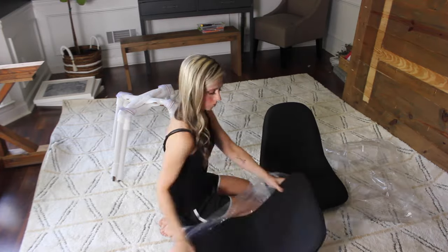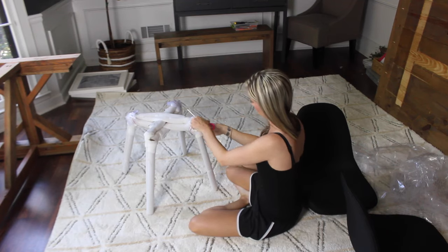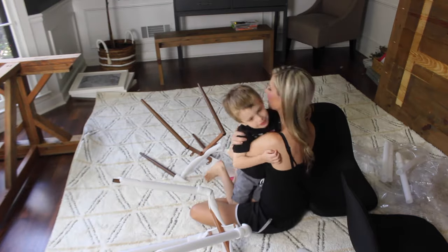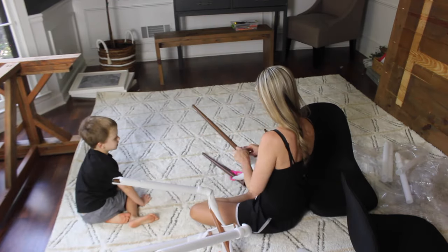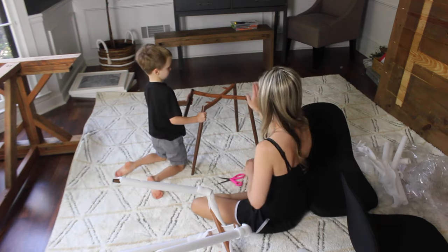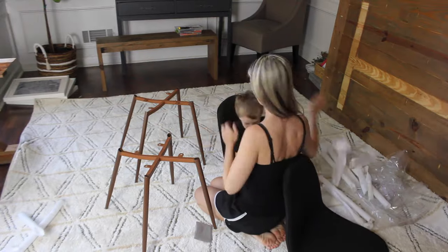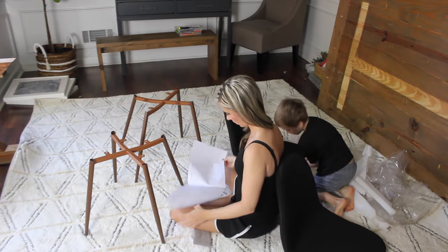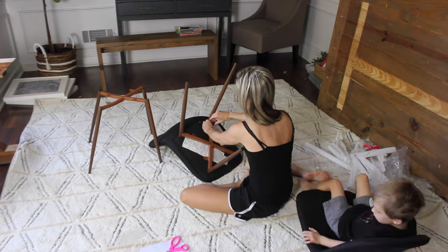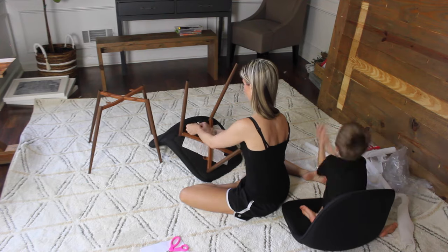After the new light was installed, I assembled the new chairs. These were super budget-friendly — I actually got them from Target. I'm always a little nervous ordering furniture online without seeing it in person, but I've done it several times and I've never been overly disappointed. I was unsure about these chairs at first, but once I had them all assembled around the table, I actually really liked them. I do feel like pet hair could stick to this fabric, but you definitely can't beat the price.